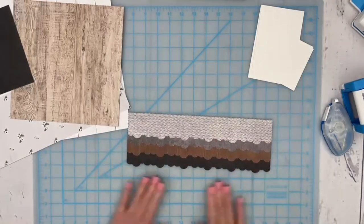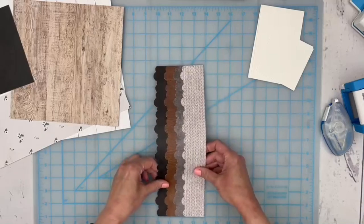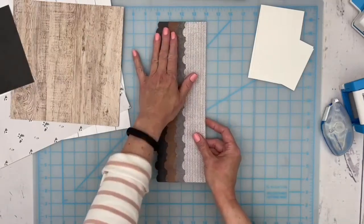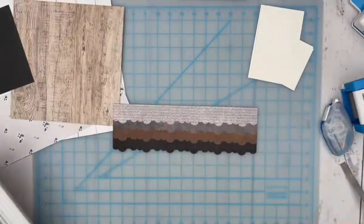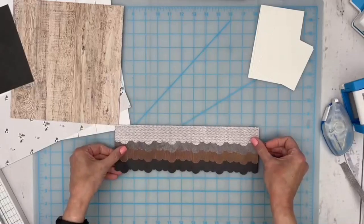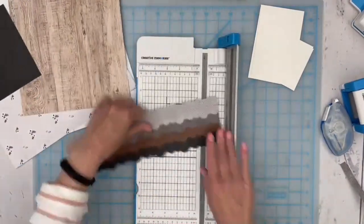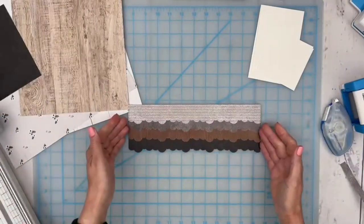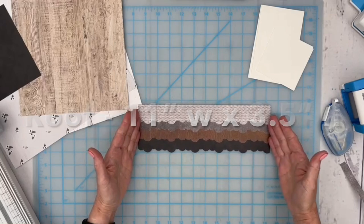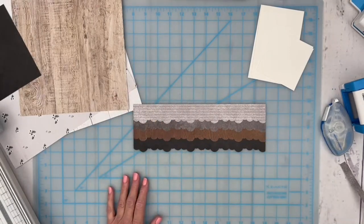Even though all our strips were two inches each, we're only going to see about one inch of each layer. We want this to be about three and a half inches, so this is four inches right now — I'm just going to slice a half inch off the top. Then it's 12 inches long, so I'll take one inch off the side. You want your roof to be about 11 inches wide by about three and a half to four inches tall. Adjust it as you go — that's going to be our roof, giving us the effect of shingles.